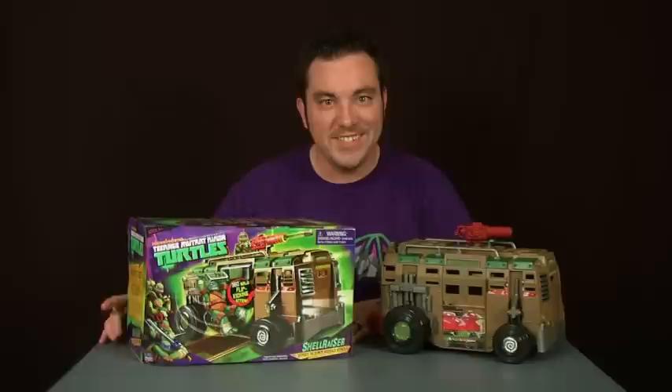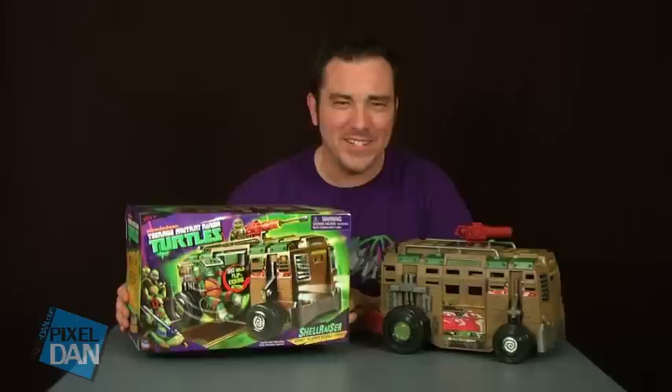Hey guys, I'm Pixel Dan, and this is a review of the new Teenage Mutant Ninja Turtles Shell Razor from Playmates Toys.